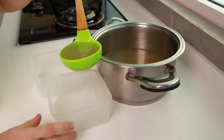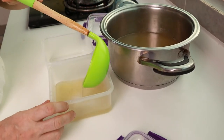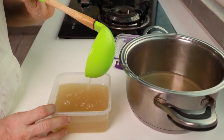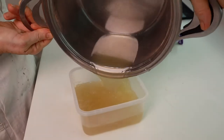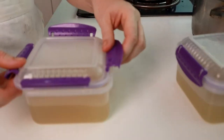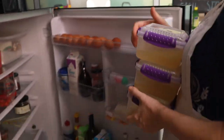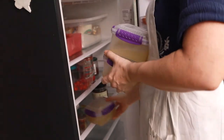When you make stock, make enough for stocking it — no pun intended. Take some containers and freeze it, ready to be used upon need. Take note: depending on the amount of stock used, a dish can become too salty. Therefore, add salt only in your final dish.